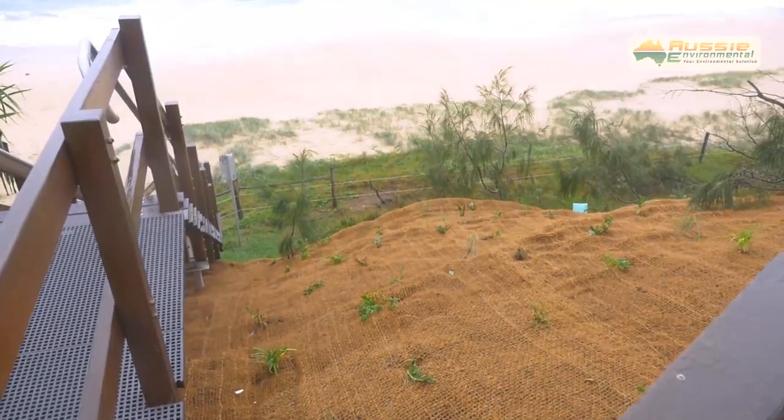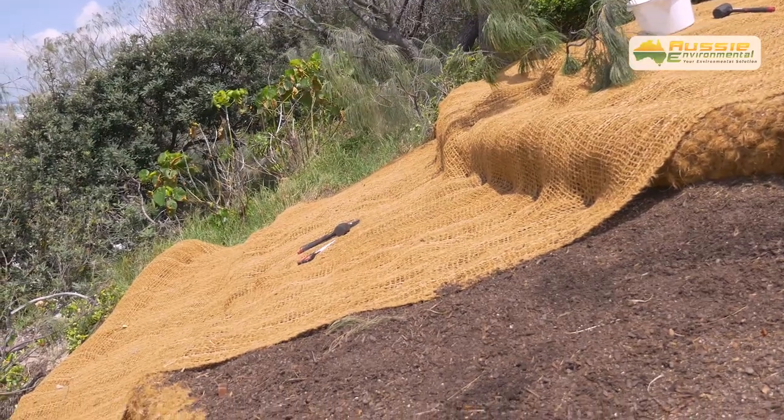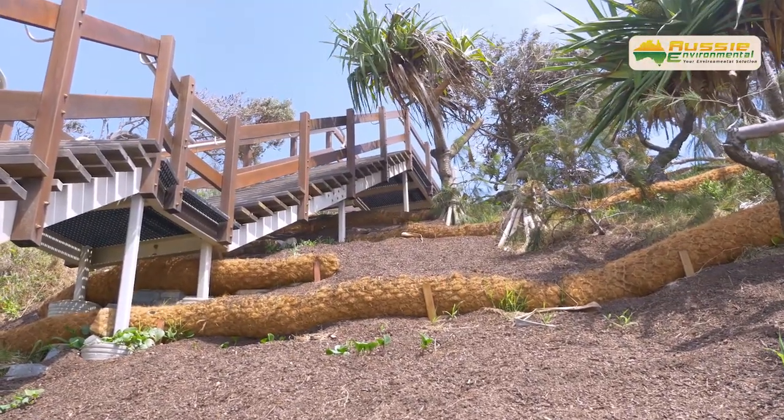To install Koya Mesh, prepare the area to be treated to a smooth, even grade. Remove all protruding rocks and root stumps, and treat the soil to promote maximum plant growth if necessary.